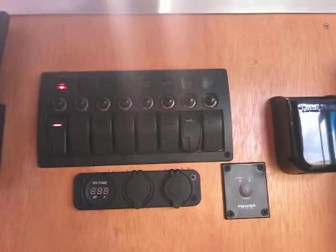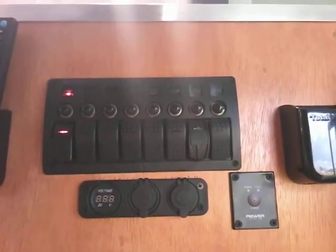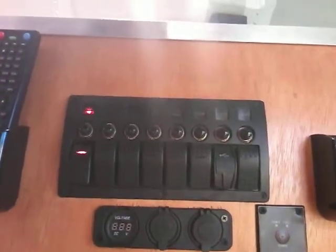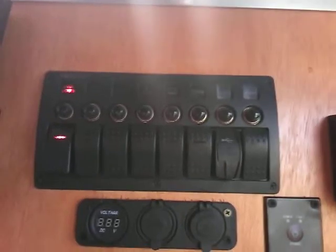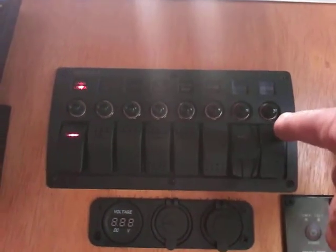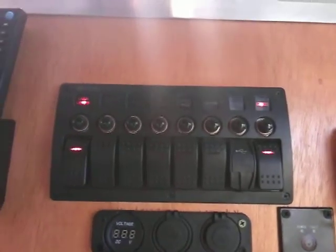I have my particular stereo wired up to a switch so the stereo is not powered on all the time. What I did is I hooked the 12-volt lead from the stereo and wired it into a switch, so now we have a switch to turn it on.